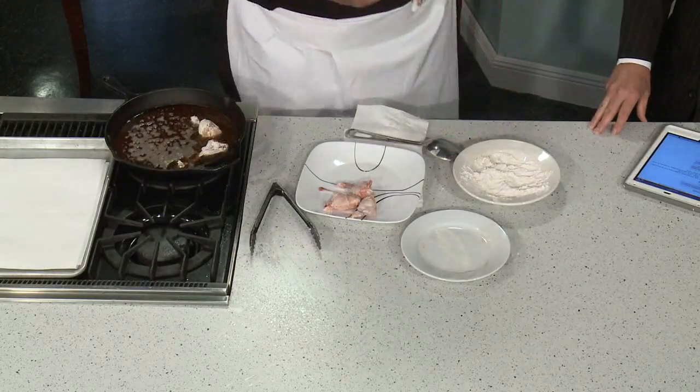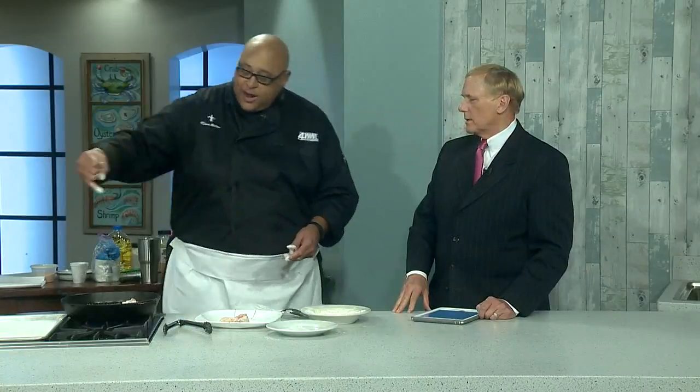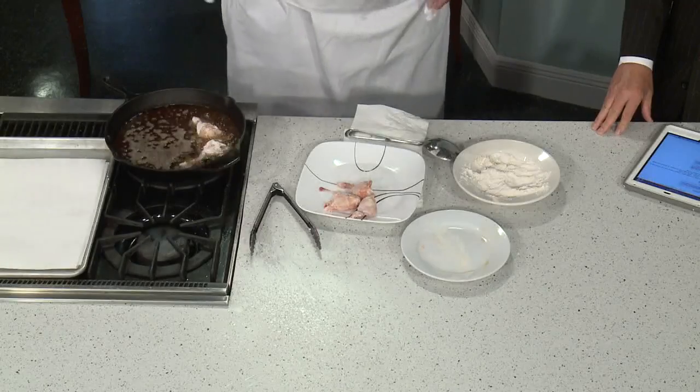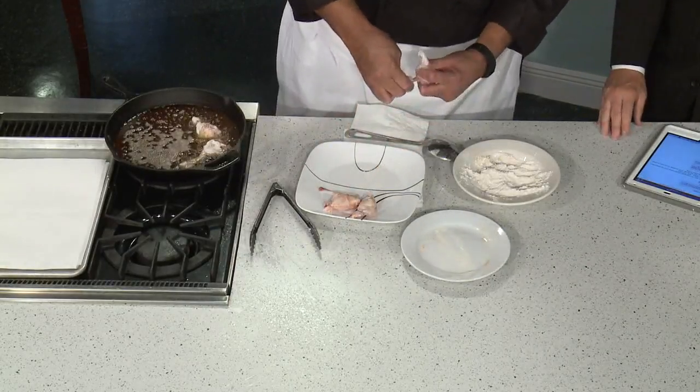Someone mentioned their grandmother used to take water to check the oil temperature — that's not the best thing to do. If you want to do it like grandma, let just one single drop of water drip off your finger; don't throw water into the hot grease. Really, just dust a little pinch of flour on top — if you see it dance, the oil is ready. And don't throw ice in either.